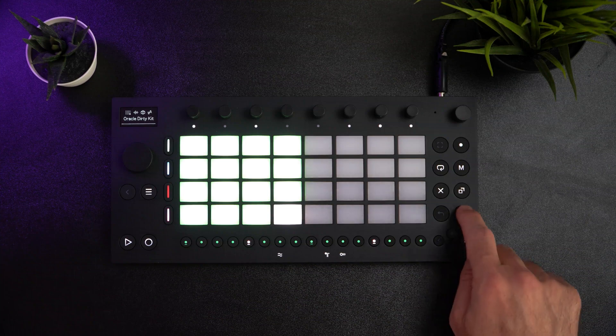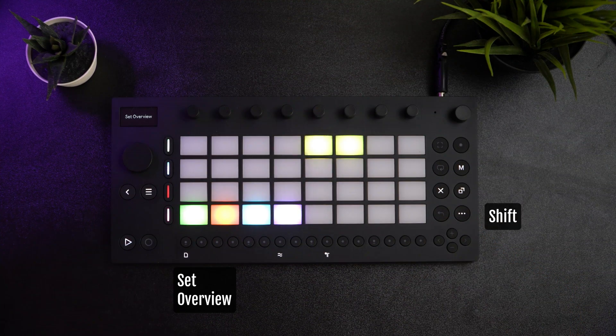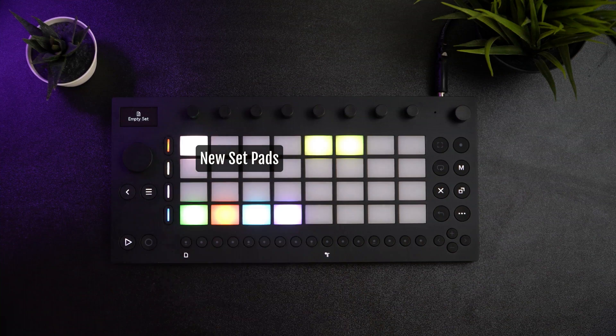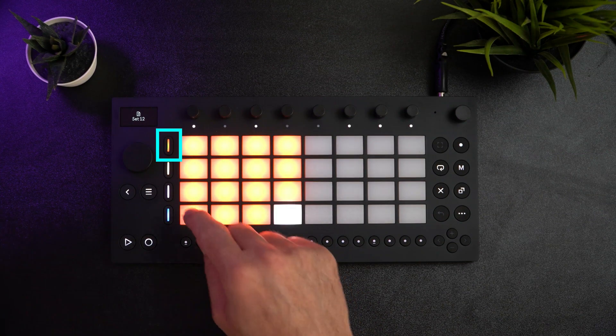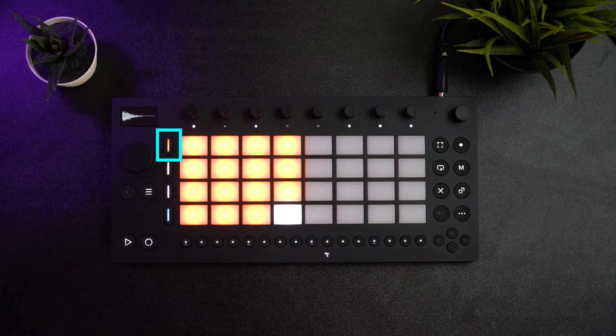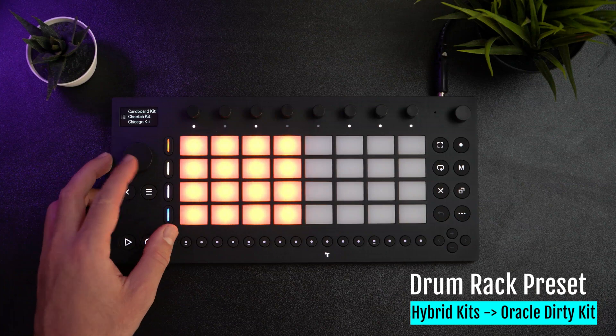Let's start a new set by pressing the shift button and then the set overview button. To choose a new project, select a blank pad. Now I'll select the first track, which by default is a drum rack. To change the drum rack, press the wheel and scroll through the various drum racks. I'm going to use the Oracle Dirty Kit.